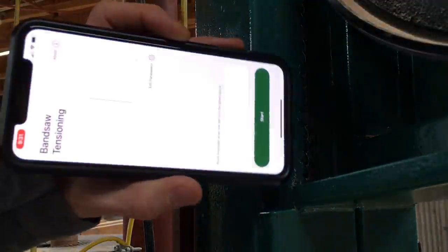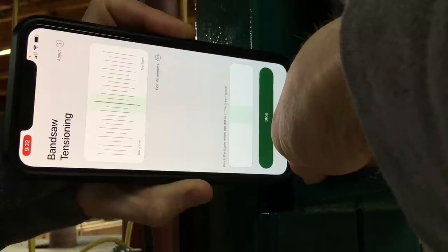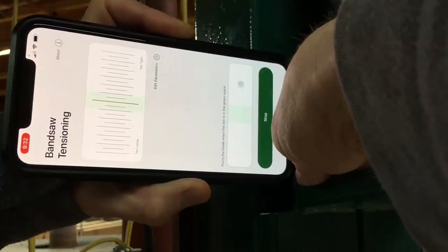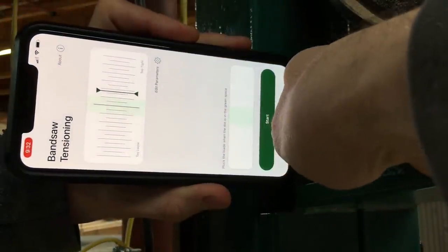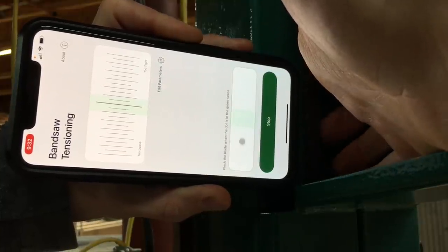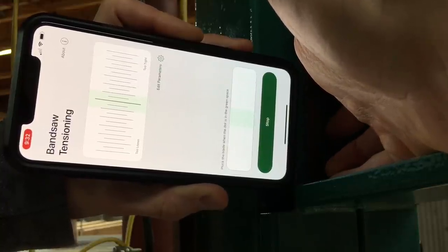Okay, here we go. I'm going to be plucking the blade on the back side of the saw. If you're setting up a blade and the guides aren't touching it, you can do this on the front. I press start, I get a countdown, and then I have a little metronome passing a green center 10 times and I pluck the bandsaw blade every time the ball crosses that center. The app gets 10 good readings, which makes it easier to get a good reading. And you can see right here — pretty good, but my blade's a little tight. Now I'm going to purposefully overcorrect and try this again. I press start, get my countdown, the metronome starts, and I pluck the blade each time it crosses the center. If you miss one or two, that's okay — the system is looking at the average, so if it has a couple bad readings, it'll just throw them out and still give you a reading.